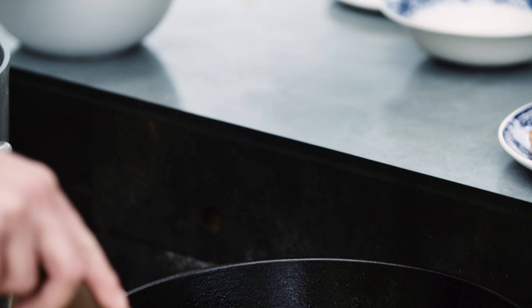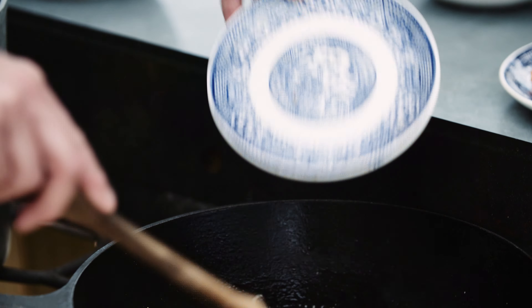I think our pasta's done so let's get that out of the pot. I'm going to add a little bit of olive oil to this just to keep it from sticking.